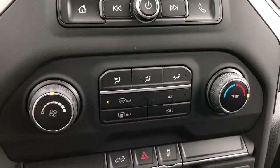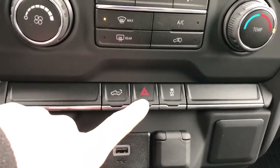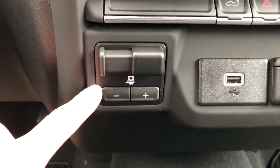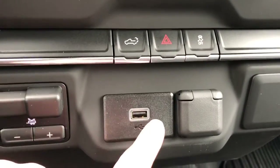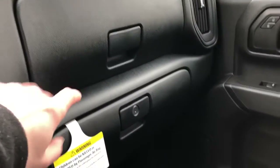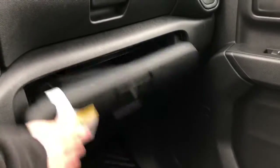We have our very standard climate controls just below, and our tailgate fold-down power tailgate. We also have our hazards and our traction control on and off. Below that is our towing option; we also have our USB charger and a 12-volt. We have our two glove boxes on the passenger side, one above and a lockable one down below.